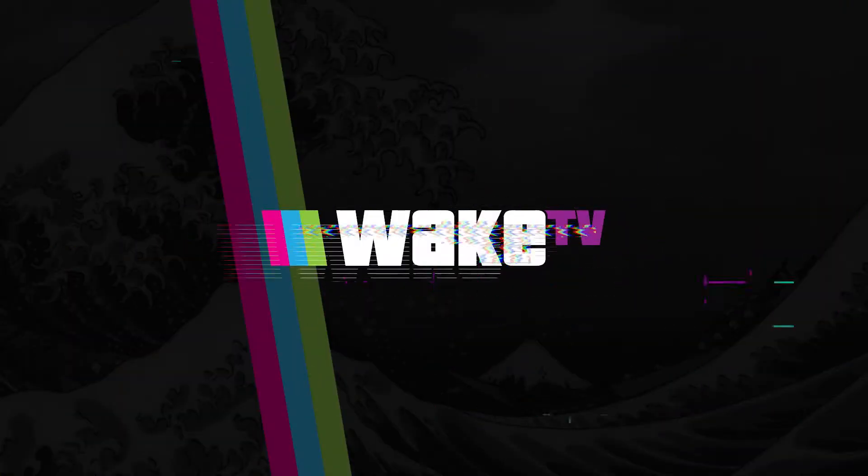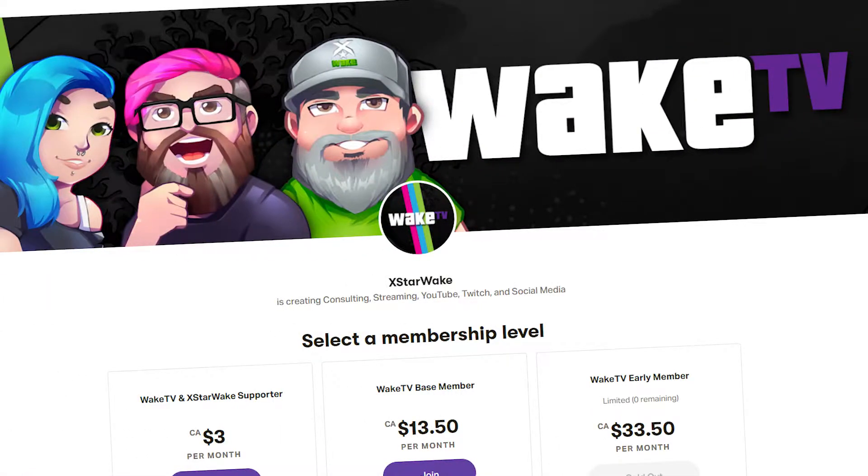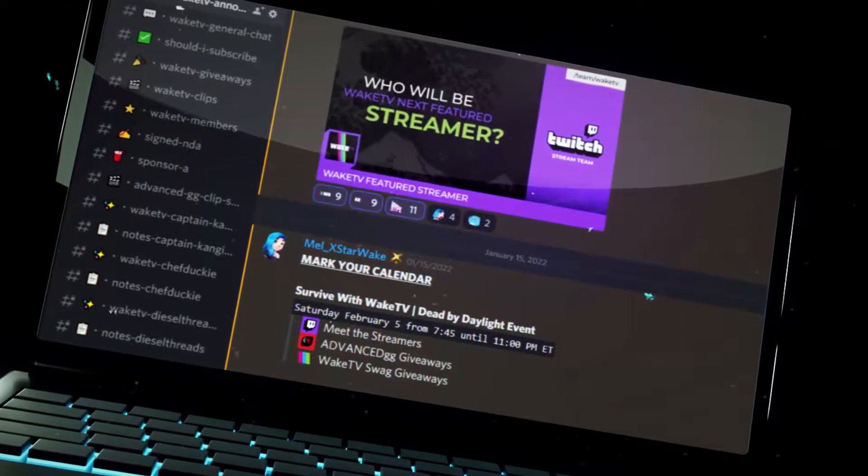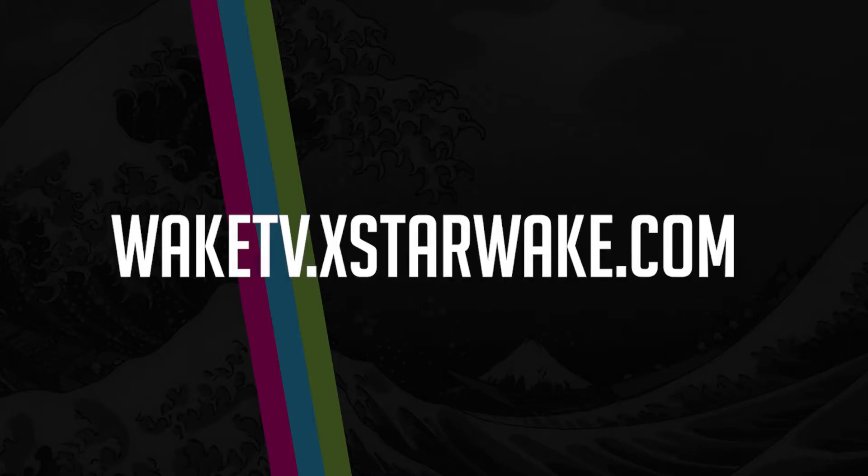This video is brought to you by WAKETV. If you want to elevate your stream, get your content and channel reviewed monthly, receive personalized technical support, sign up today on waketv.xstarwake.com.